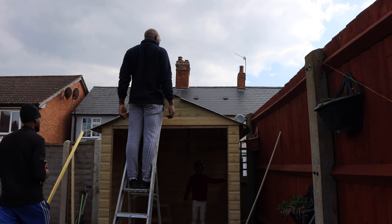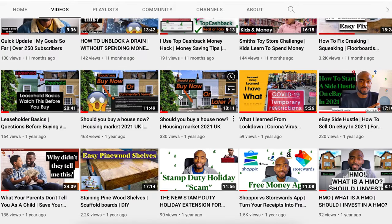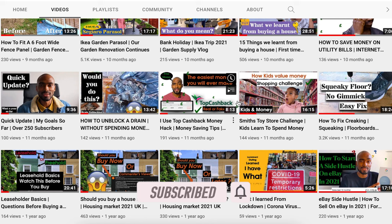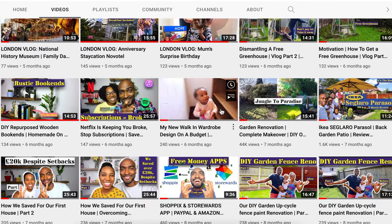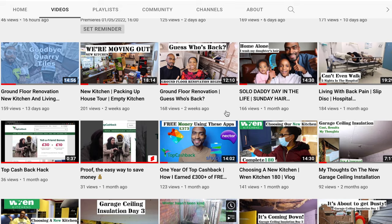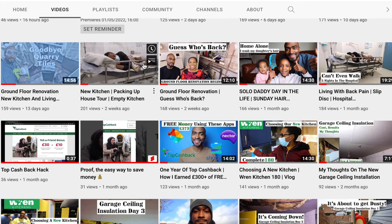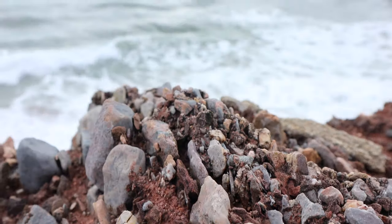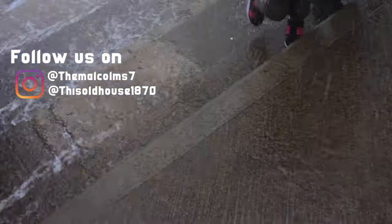Hey guys, welcome back to the channel once again. Kenroy here. Now if you're new to this channel, I'm going to invite you right now to just hit that subscribe button if you are enjoying this content. On our channel here we absolutely love doing some DIY in order to save our family money, but also we love talking about personal finance and some healthy lifestyle tips. Last but certainly not least, we enjoy a healthy dose of family vlog, whether it's a day out or a weekend away on holiday.